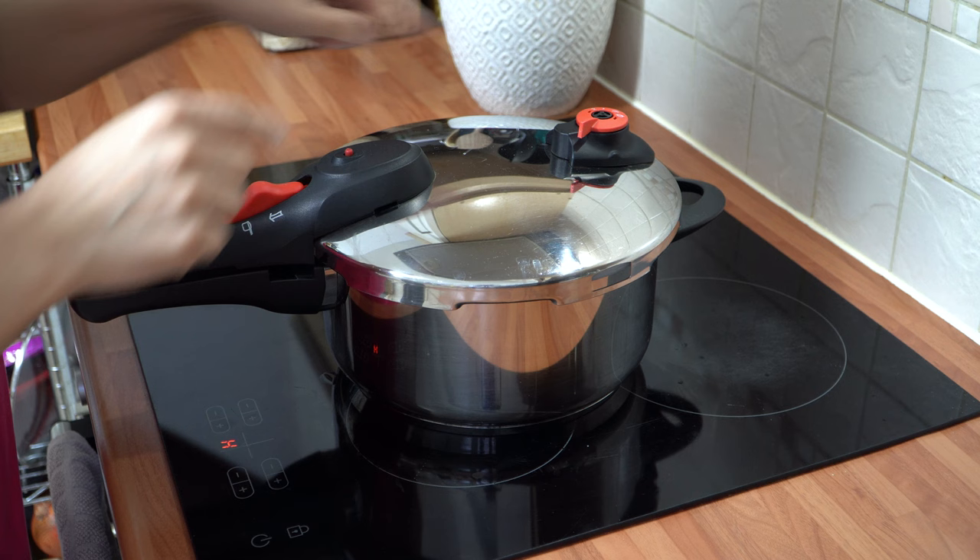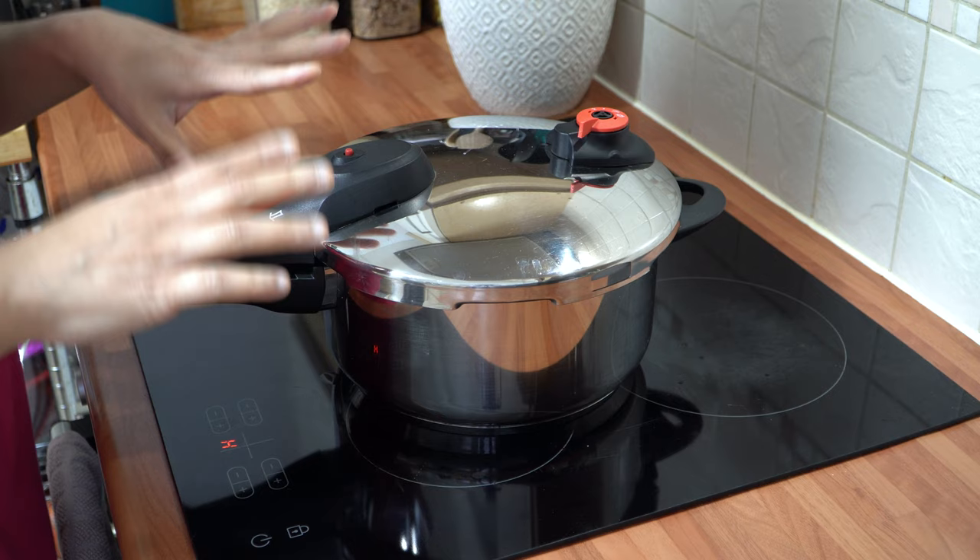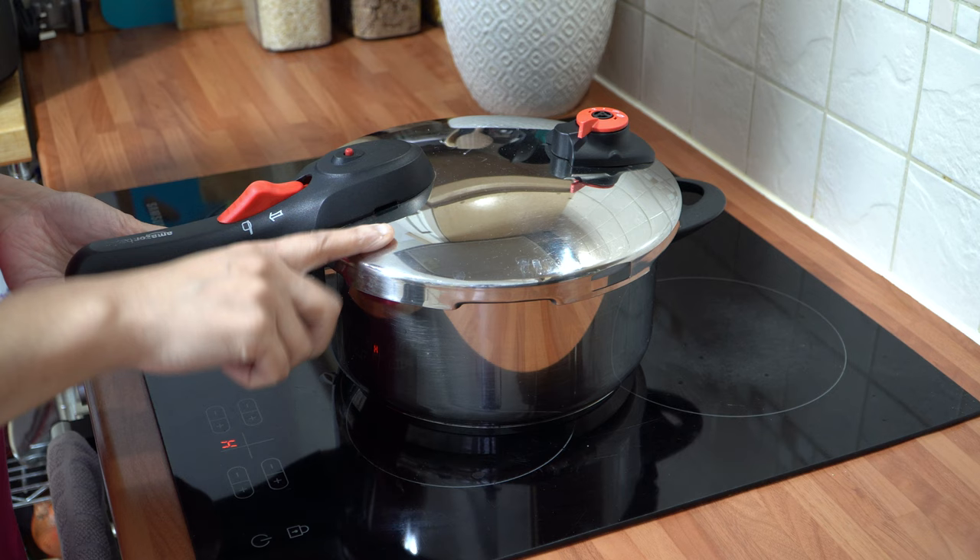Now the button's popped up and you can hear the steam coming out — time to set the timer. To release the pressure after cooking, I turn the little lever to horizontal so the built-up pressure releases via steam. The lever will drop down once the pressure inside decreases, and only then can I safely open the lid. Until that lever drops, the lid is locked — that's one of the key safety features of the pressure cooker.